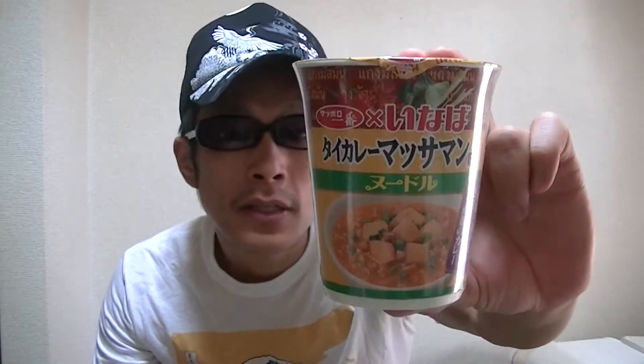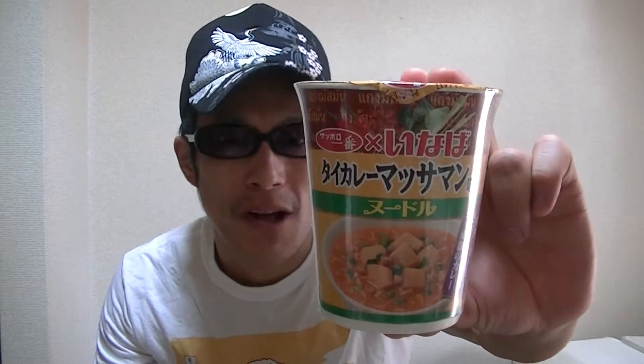Hi everybody. I'm Takehiko from Japan. Welcome to my YouTube channel and it's super great to see you guys again. In this video, we are gonna look at a Japanese instant ramen noodle cup — Thai massaman curry flavor.